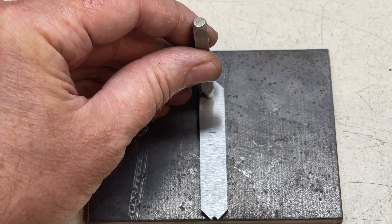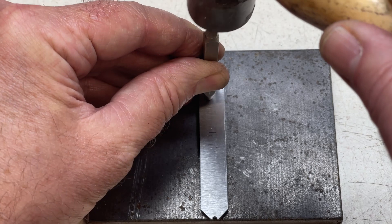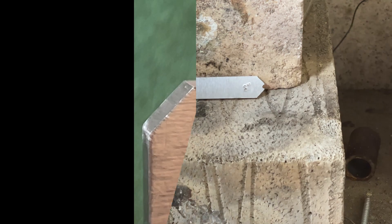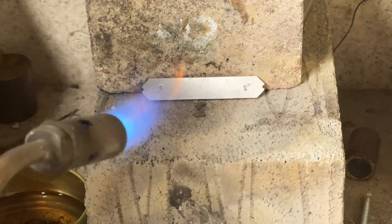The size is stamped on prior to hardening. You can just make out a little burr on the edge of the hole — this will snap off after hardening. I've machined another profile on the other end of the tool.